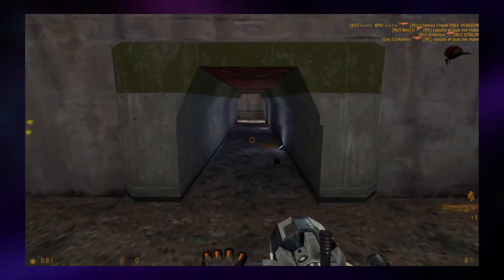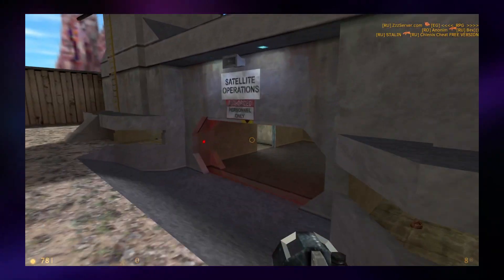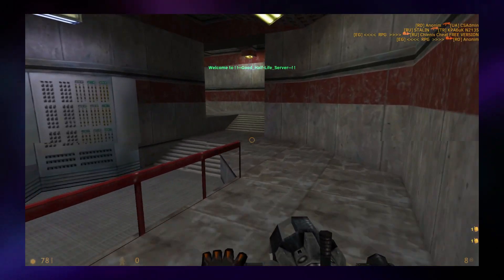Just to demonstrate how competent the ThinkPad X220 is, I actually wrote the script for this video on an X220 running macOS, with several other programs open at the same time, and it handled everything like a champ.